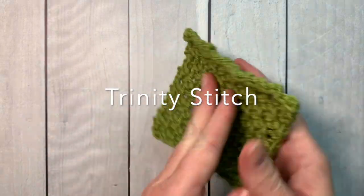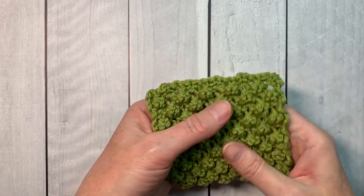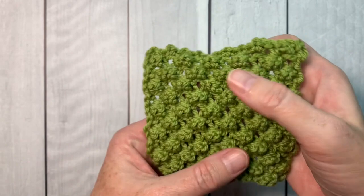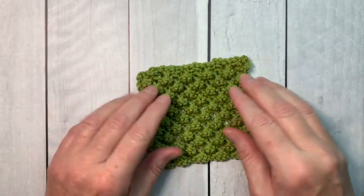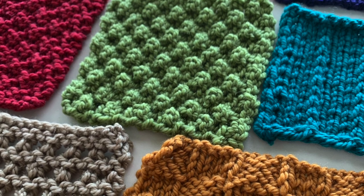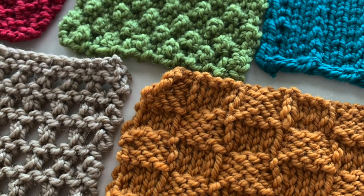If you are a tactile person, you're going to absolutely love the texture and bumpy feel of this Trinity stitch knitting pattern. I'm Nancy Queen and thanks for joining me today. This is part of a knitting stitch collection and I post a new stitch pattern every Sunday.